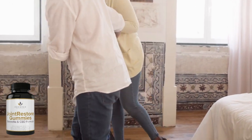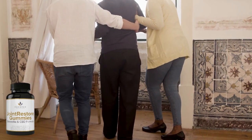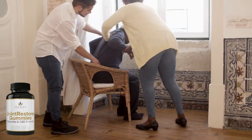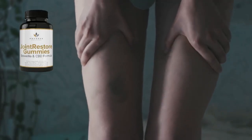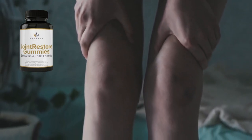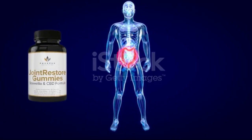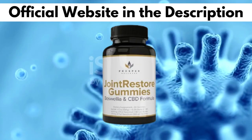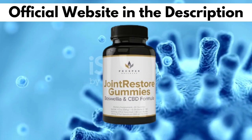Prosper Wellness includes full-spectrum CBD and natural herbs to support joint health. Each Joint Restore Gummy contains 20mg of full-spectrum CBD, 200mg of Boswellia serrata extract, and 3g of cane sugar. CBD has non-addictive and therapeutic cannabidiol, and when consumed in a low dosage it restores body health and counters inflammation. CBD is scientifically proven as an antioxidant and anti-inflammatory substance. The components relieve muscle and joint pain and prevent chronic inflammation.